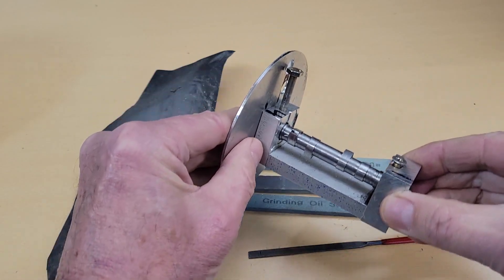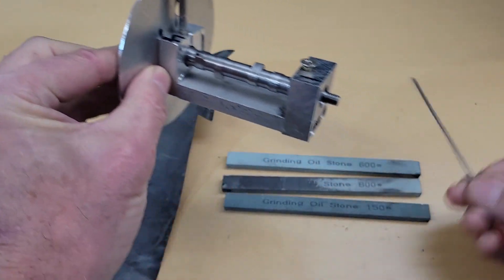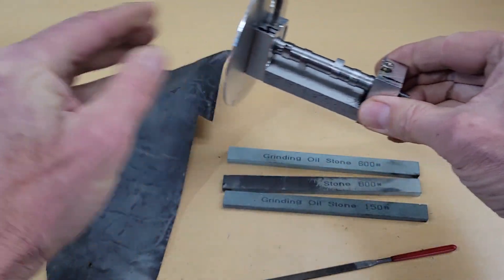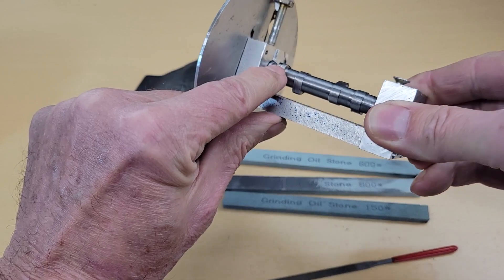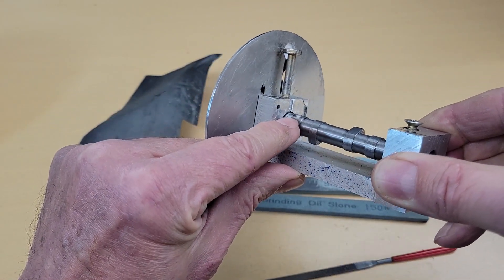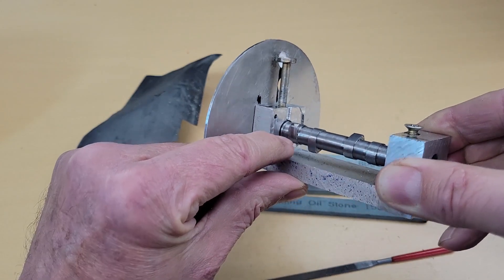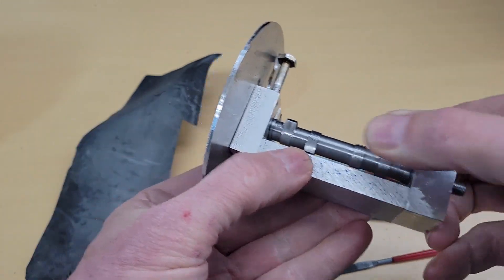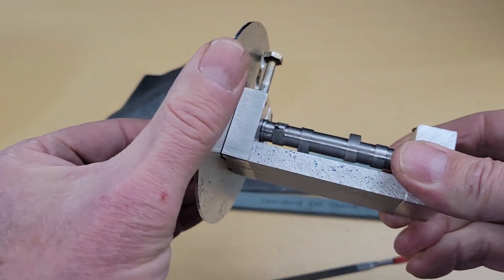To finish the cam, we use a combination of a file, some grinding stones, and some wet-dry sandpaper. First we want to finish the nose radius by rounding off these little corners, making that a smooth radius. Then just working down some of the tooling marks to make a nice finish on all of the lobes.